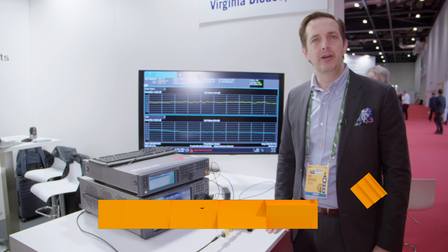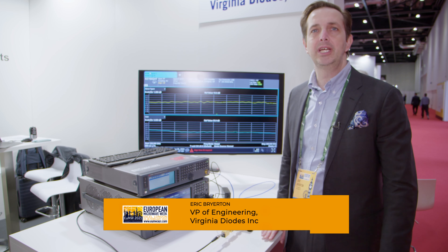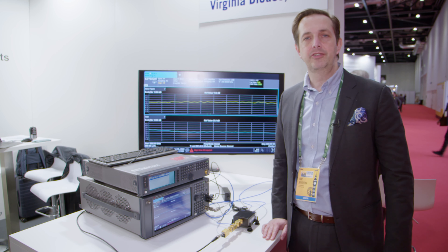Good afternoon. My name is Eric Briartson. I'm with Virginia Dyes Incorporated. We're a small company on the east coast of the US. We specialize in millimeter wave and terahertz test and measurement equipment.